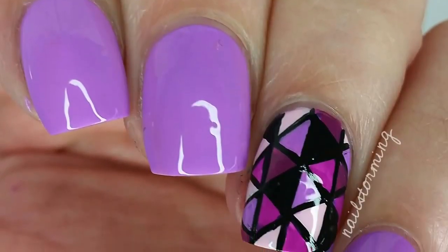If you recreate this look, please tag Nailstorming Inspired on Instagram so I can see.